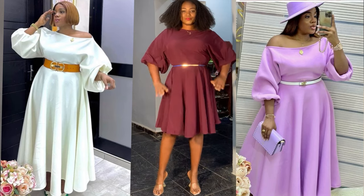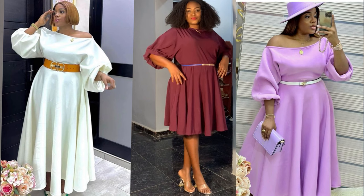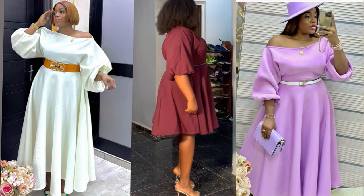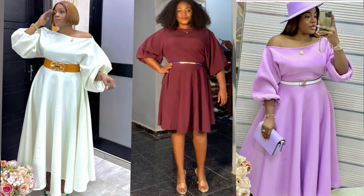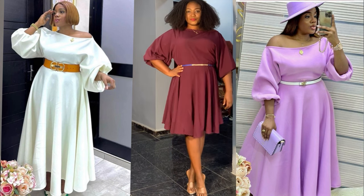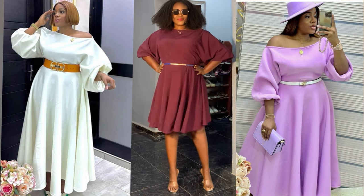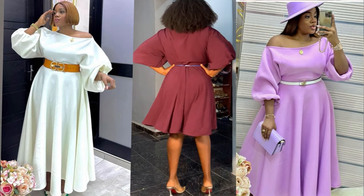Welcome back to my channel Lomzy Sews. In today's sewing tutorial I will show you how to cut and sew this flare dress. It's a very simple tutorial — the lower part of the skirt is a 360 degree circle flare, and the upper part is a kimono top. Make sure to watch till the end; it's beginner friendly and detailed.